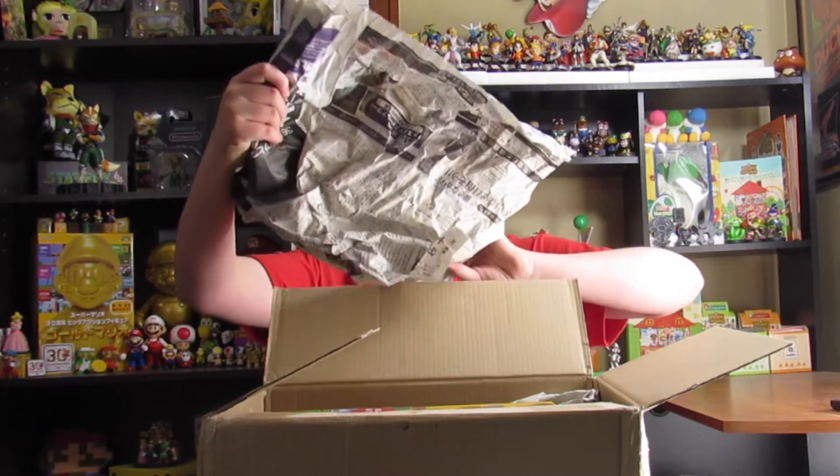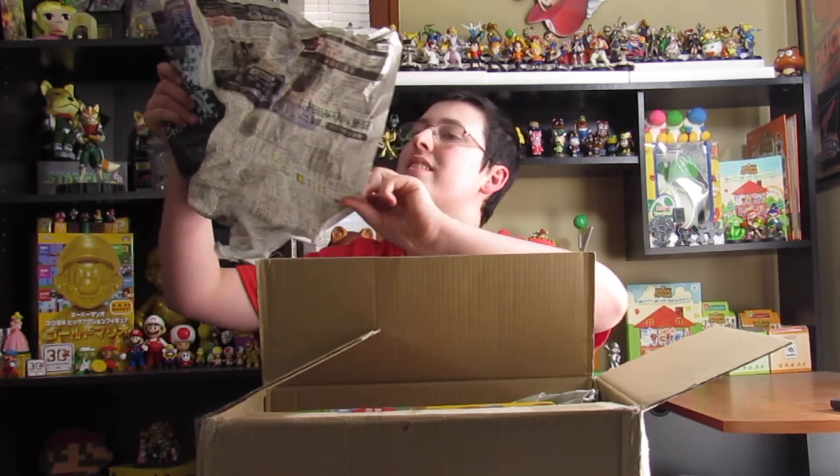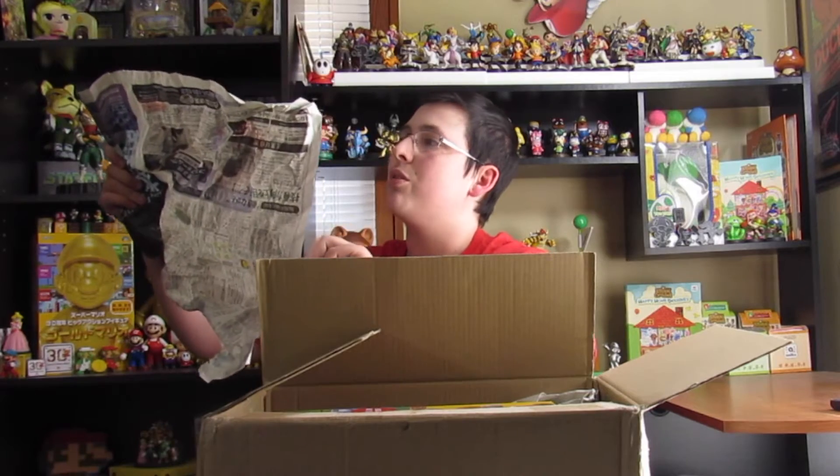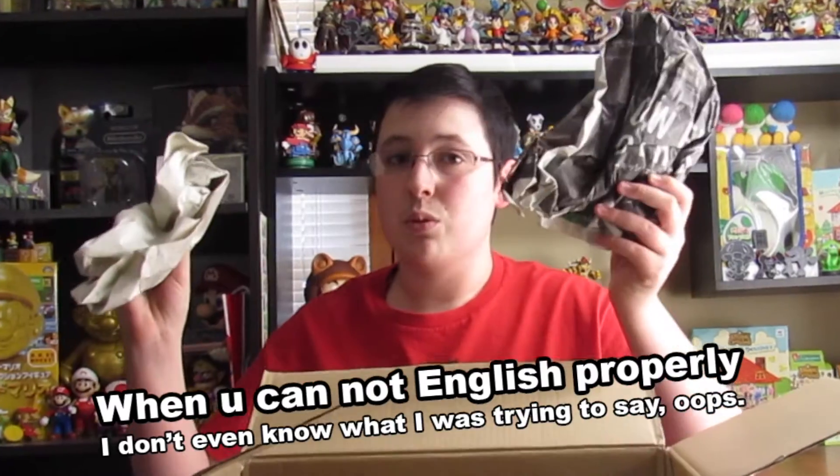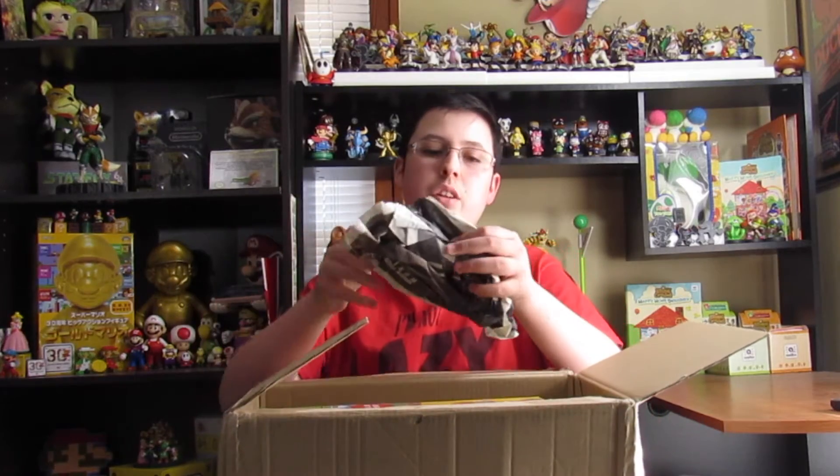We got a bunch of newspaper. It's all Japanese! That's actually pretty cool. I won't keep it because it's paper, but it's nice. It's cool. Alright, so what's this? This looks familiar.